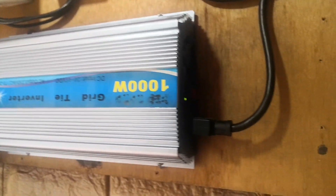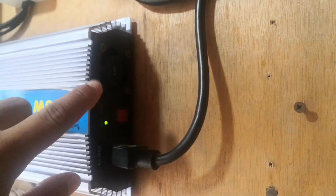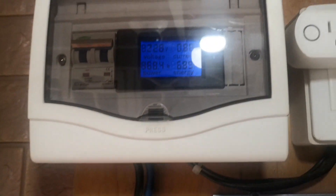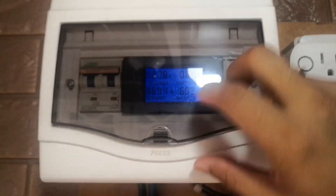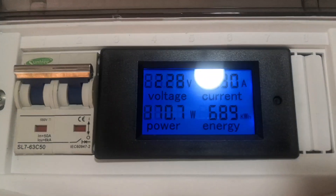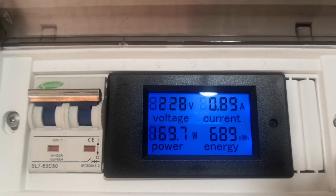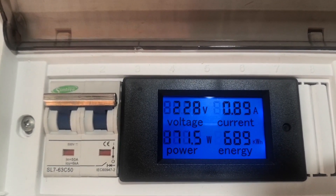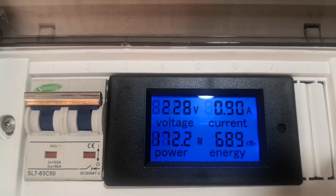Time check — it's now 9:30 in the morning. So this was the defective fan that we replaced, and let's take a look at how much wattage the inverter is producing. It's now at 171 watts.